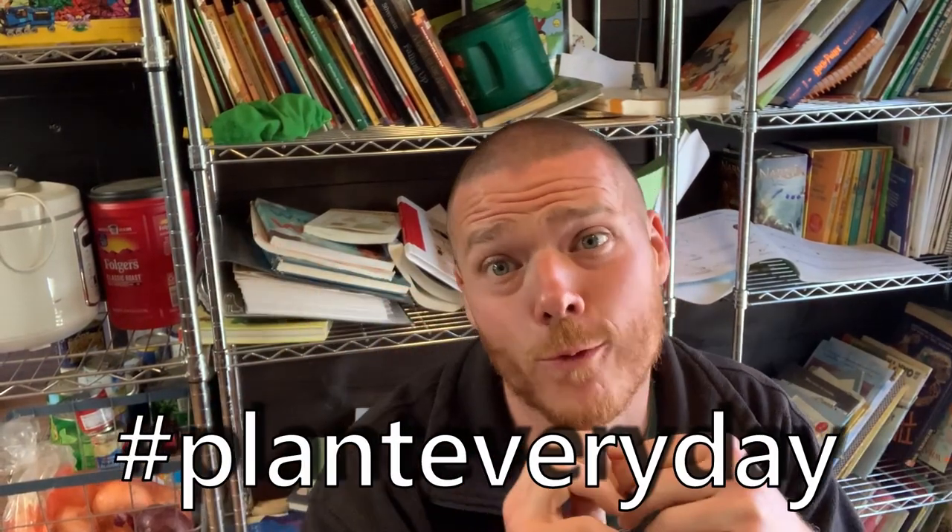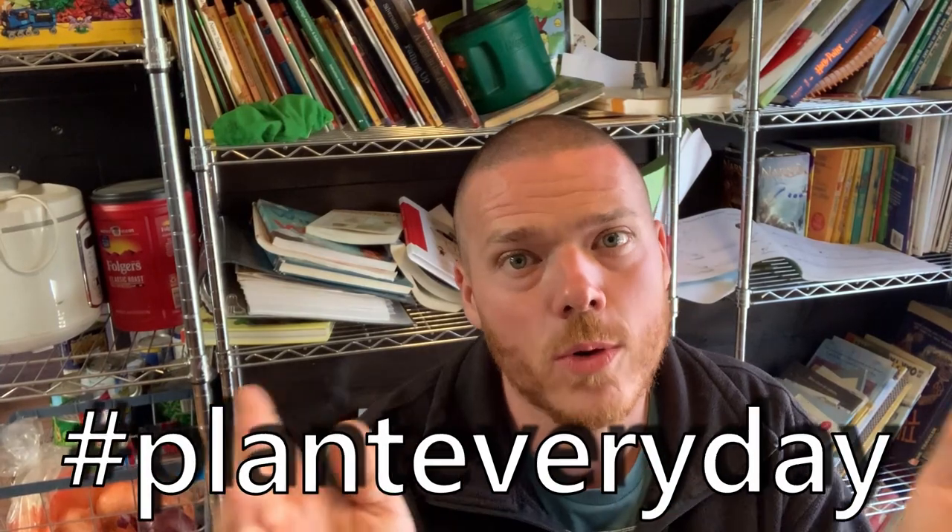If you want to participate in this Plant Everyday Challenge, tag your videos or tag your posts hashtag planteveryday. We would love for you to participate — if you only do a little bit, that's great. If you miss a day, not a big deal. Still use the hashtag. You can also post on the Copperhead Road Homestead Facebook group or Facebook page, hashtag planteveryday.